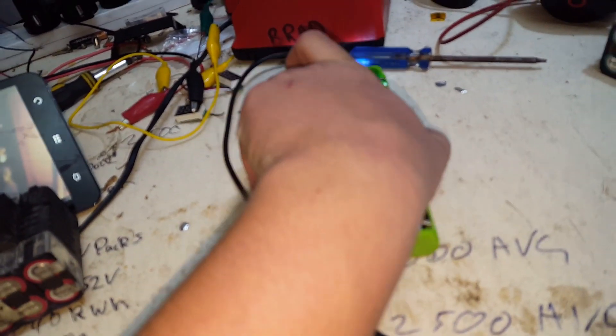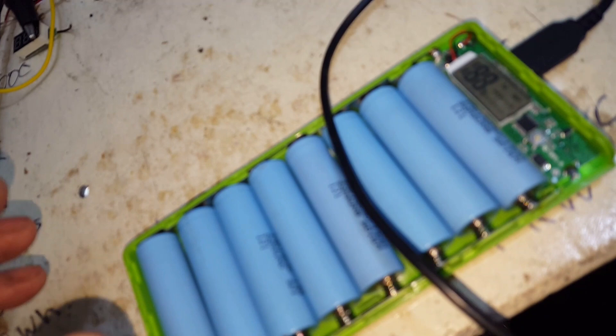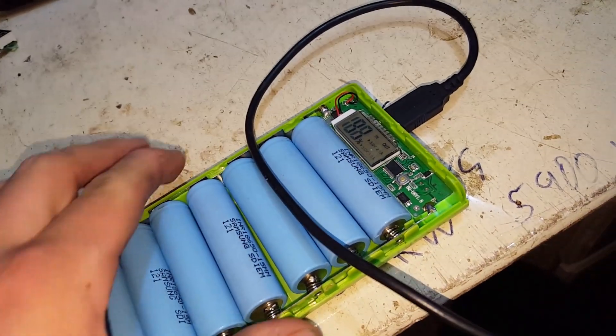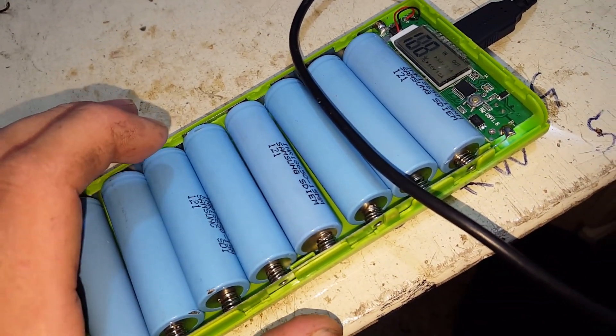All right, so I thought I'd, in the process of testing these 18650 little USB power banks I got off eBay the other day, I thought I'd test and see if they had over-discharge protection.